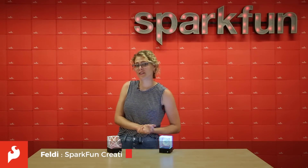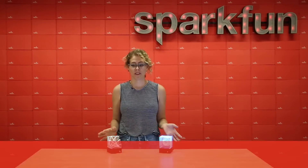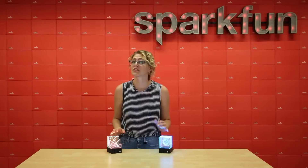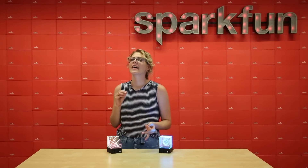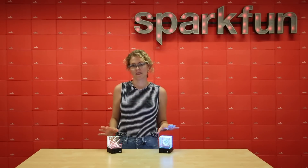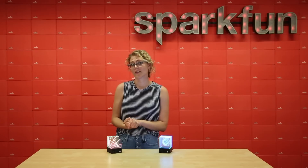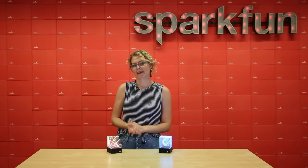Hey everyone! I have a new project to share with you today. It is these really awesome light sculptures. These projects are heavily reliant on digital fabrication, so we're talking about a laser cutter and a 3D printer. They're a great way to get people engaged with these tools to make something that's really fun, customizable, and just beautiful. Let's take a look at how I put these together and how you can make them at home.